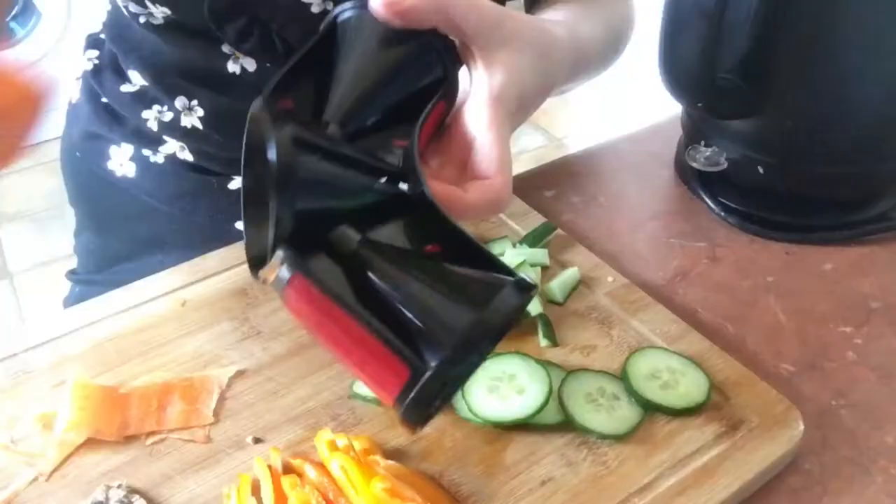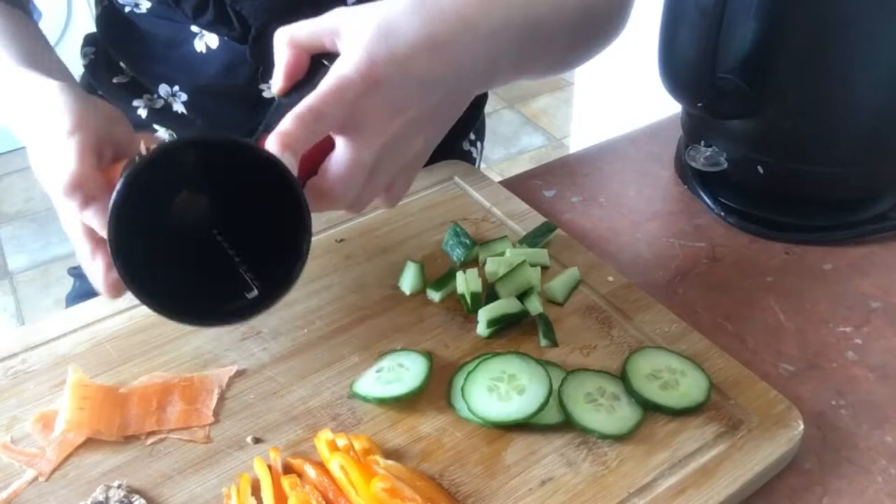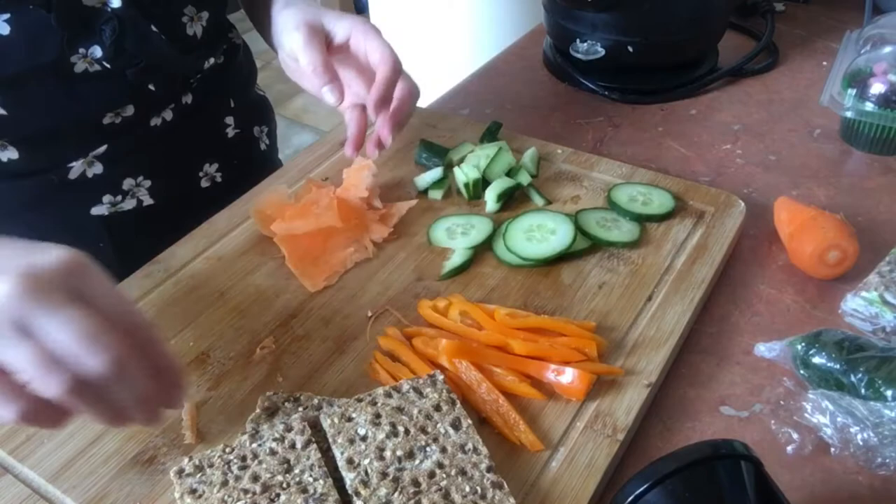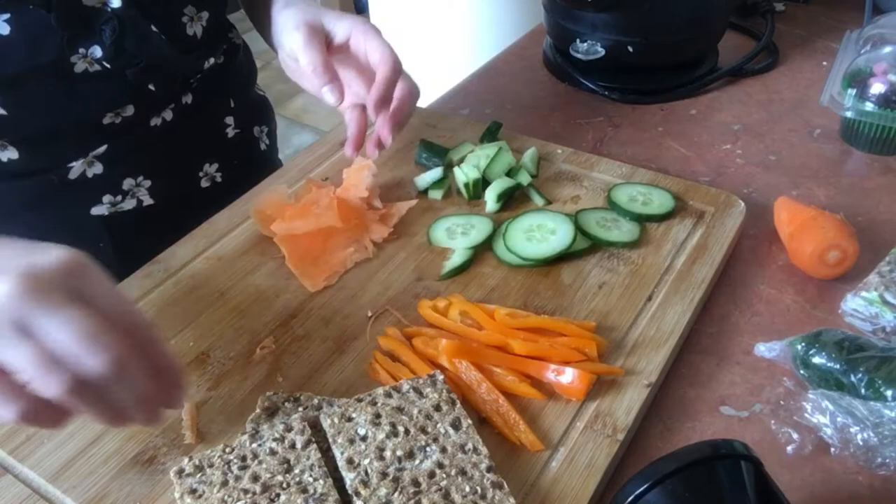Now we're moving on to the carrot — I'm just spiralizing it into thin, long slices. I'm not sure why I didn't put the end in the spiralizer, but yeah, don't do what I did!